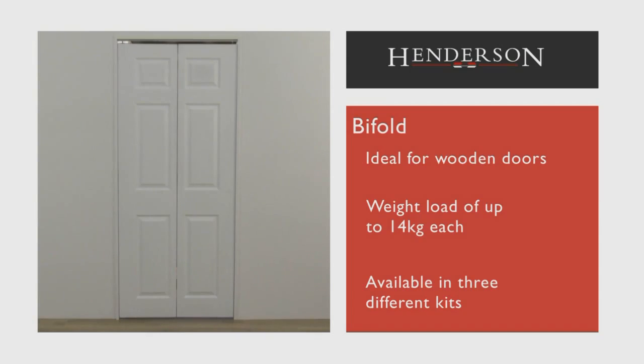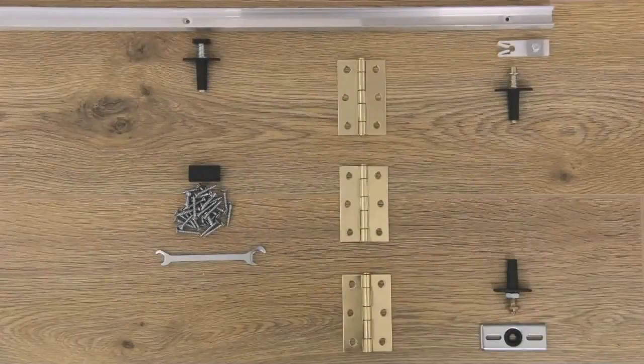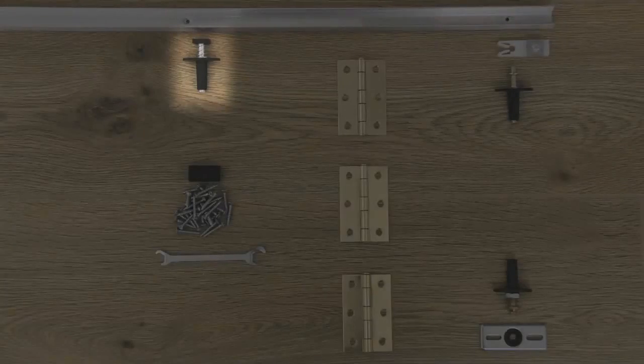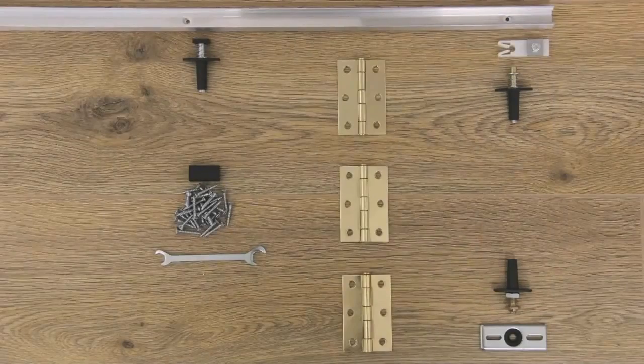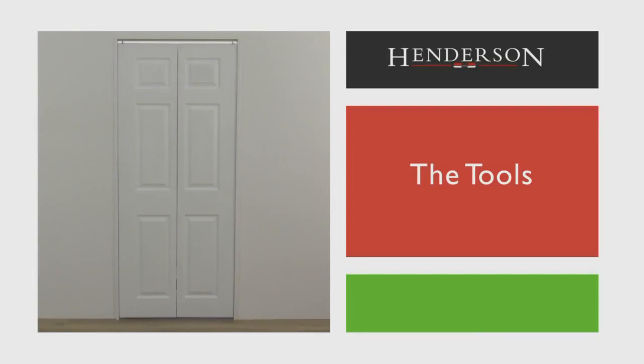Here we will fit two doors folding to one side. The kit includes: track, screw pack, hinges, spanner, guide, bottom pivot plate, top and bottom pivots, and a top pivot track clip.